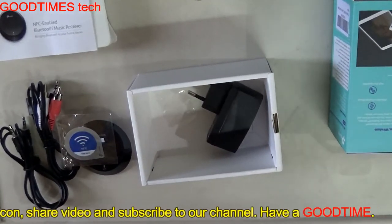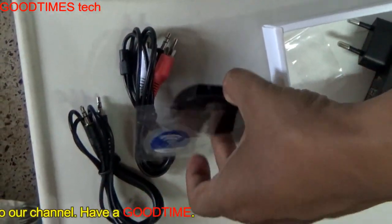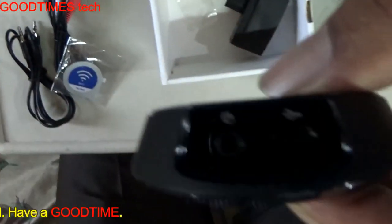Hope this video was informative and useful for you. If this video was helpful, kindly hit the like icon, share the video, and subscribe to the channel if you are not yet subscribed. Thank you for watching everyone, have a good time.